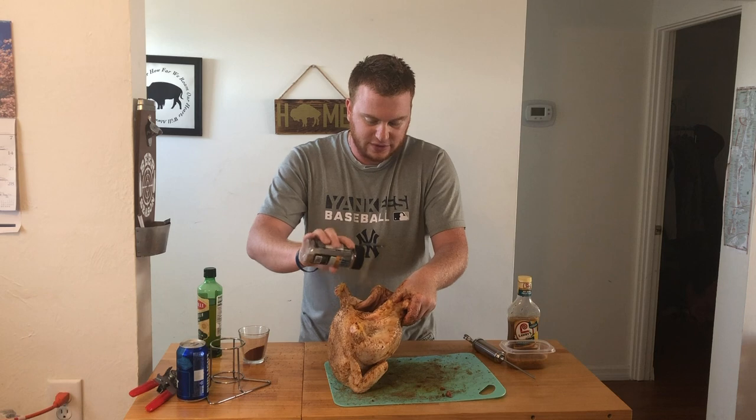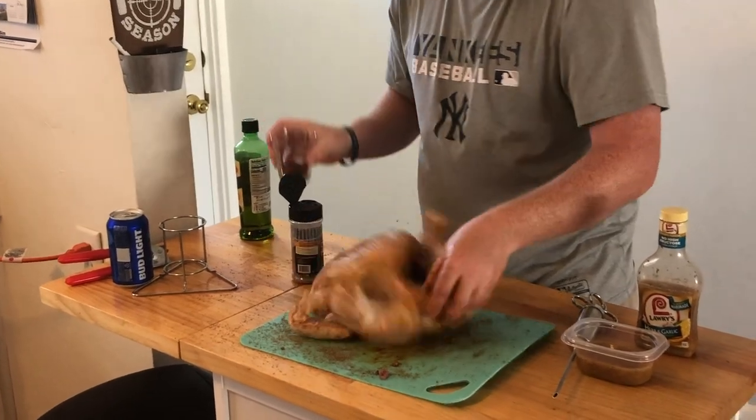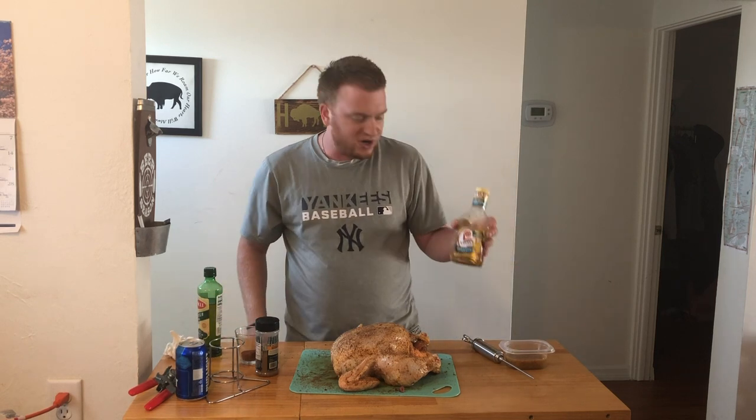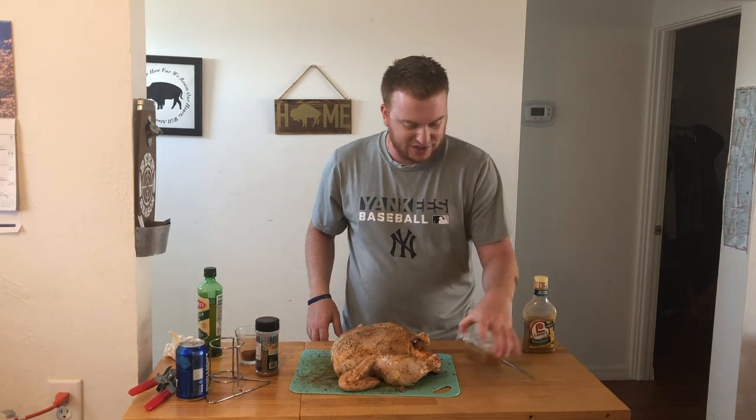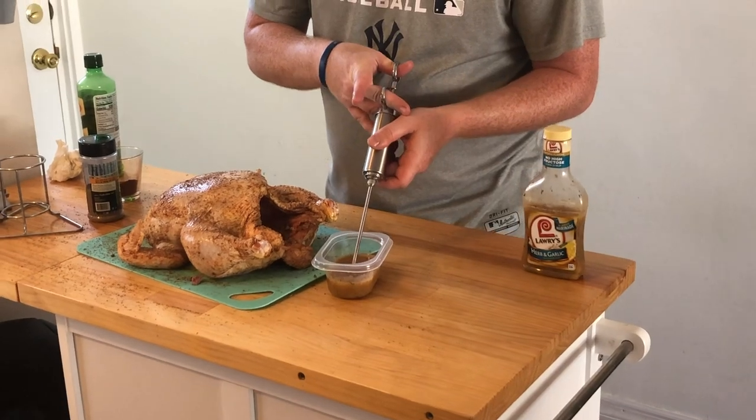Get the inside of your cavity there also. All right, so now we're going to inject our chicken. I just got some Lawry's Urban Garlic marinade that I'm going to inject this with. You can get any store-bought marinade, use your own homemade marinade — whatever you want to do.